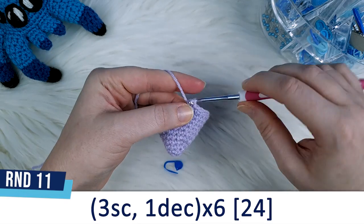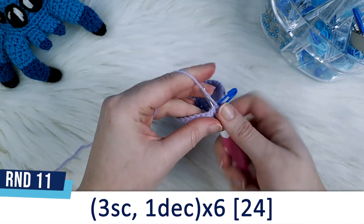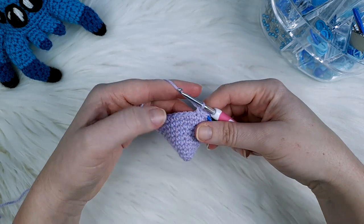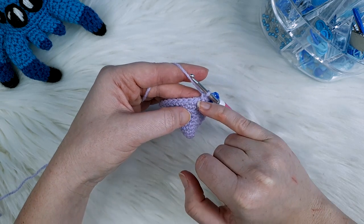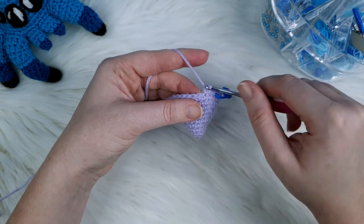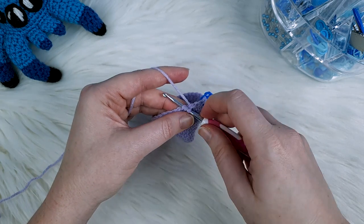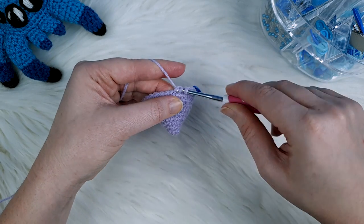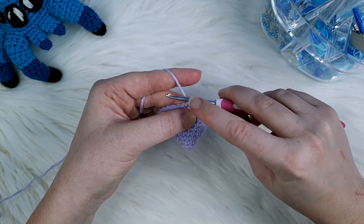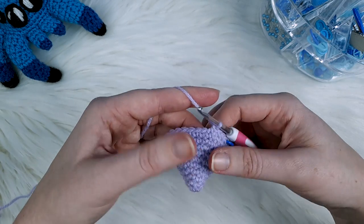Round eleven is going to be three single crochet, one decrease repeated six times. We start with three single crochet, two and three, and then we do an invisible decrease. To do that, go under the front loops of the next two stitches — the front loop is the part closest to you. Go under the first front loop, then straight under the second front loop. Yarn over, pull through both of those front loops, and you should have two loops on your hook. Yarn over a final time and pull through both loops. That's the invisible decrease.